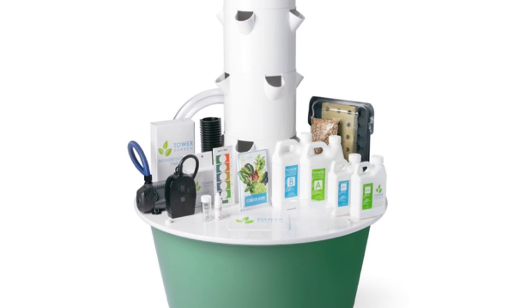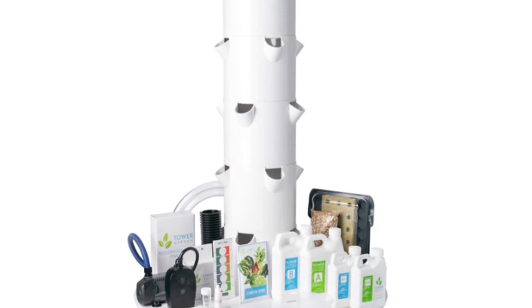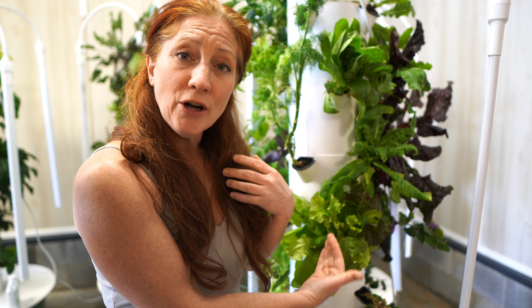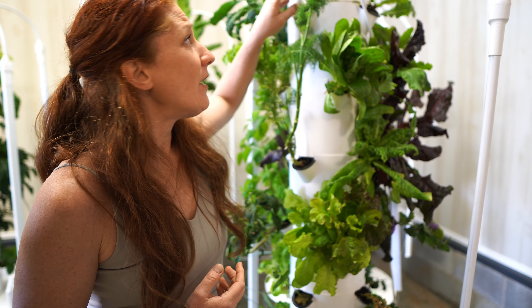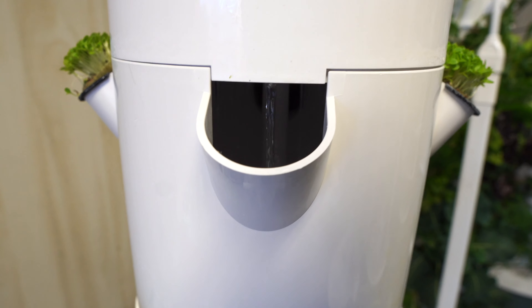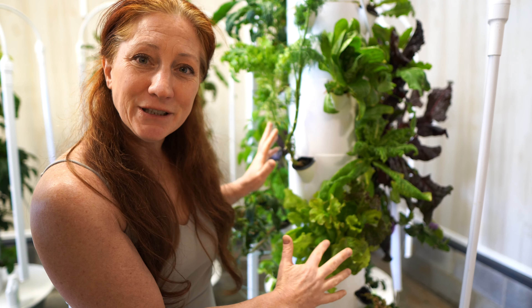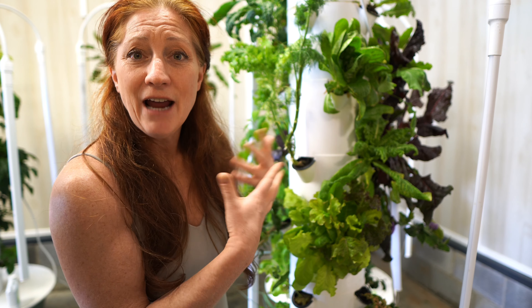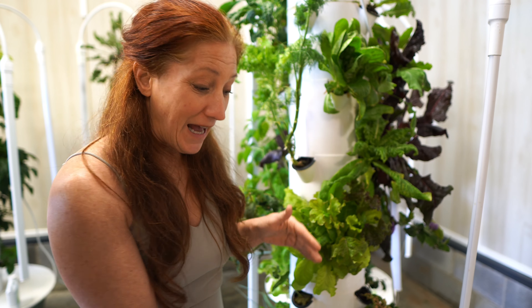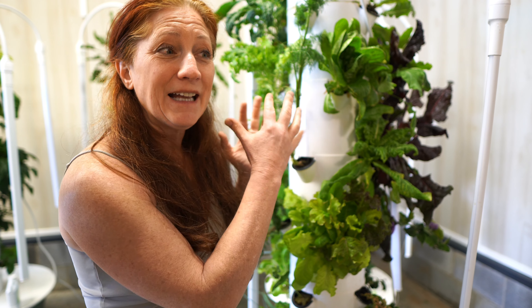You can probably hear in the background that it sounds like a fountain — there's water dripping. We have a basin on these: the Flex system holds 20 gallons, the home system holds 13 gallons. There's a simple pump inside, just like a standard fountain pump, pushing water up a channel to the top — what we call a shower cap — with little holes so the water drips back down onto the roots of our plants.